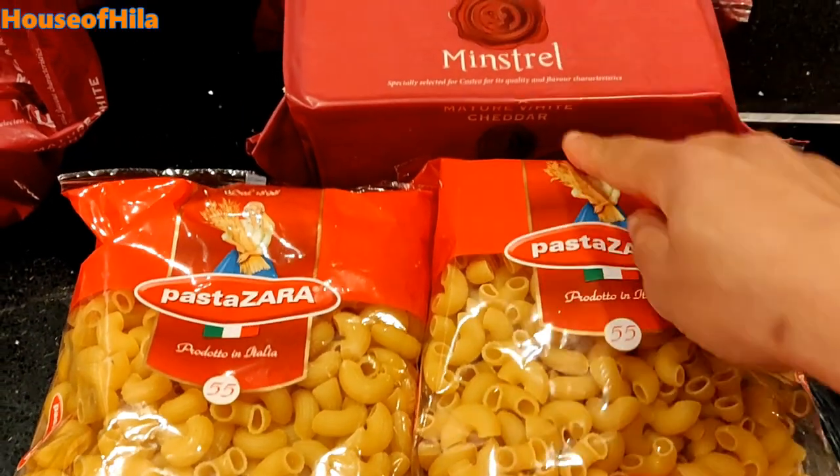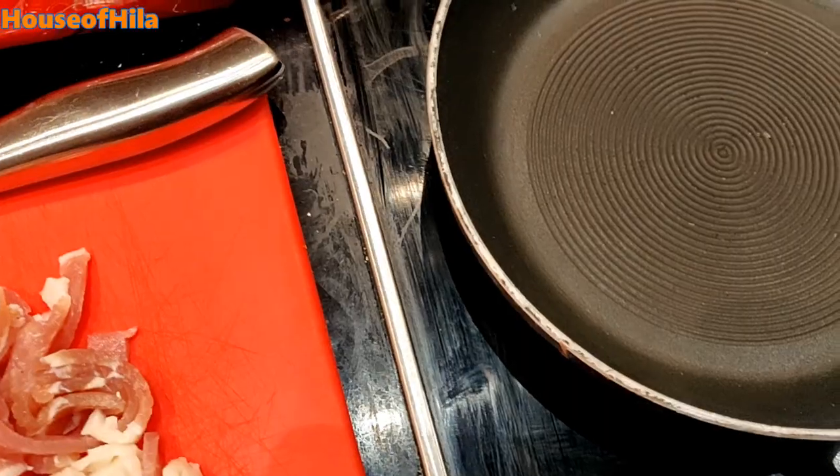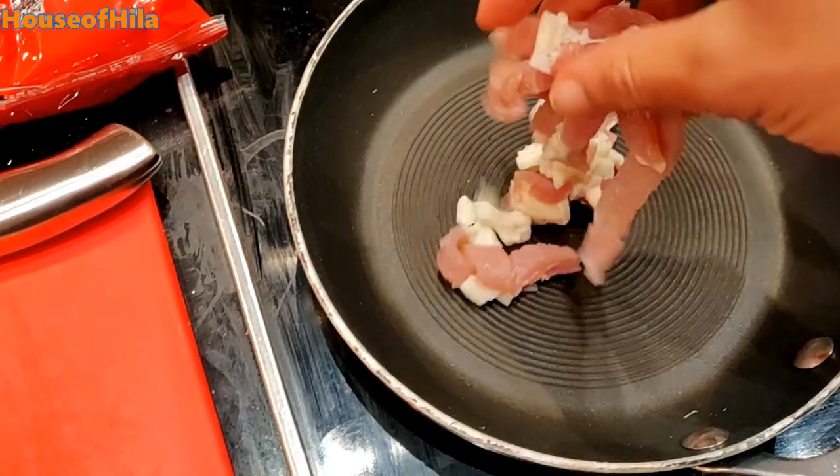Tonight we're going to be making some mac and cheese with bacon. First step is to fry the bacon.